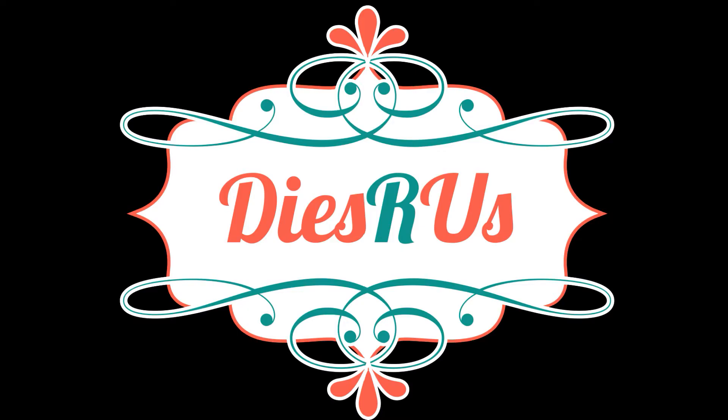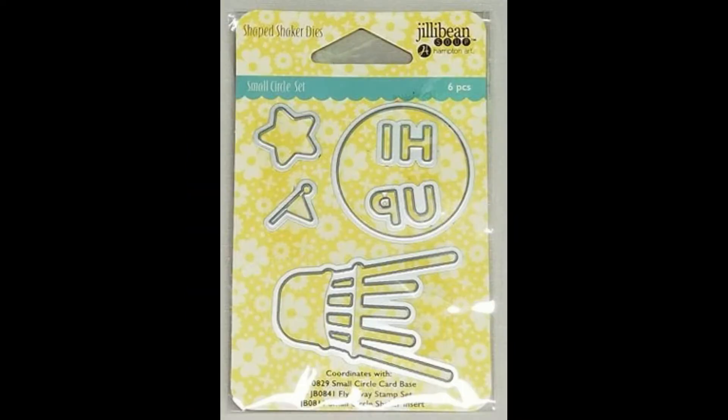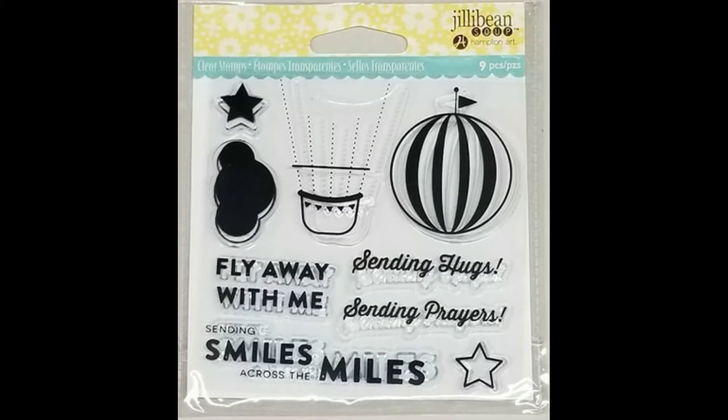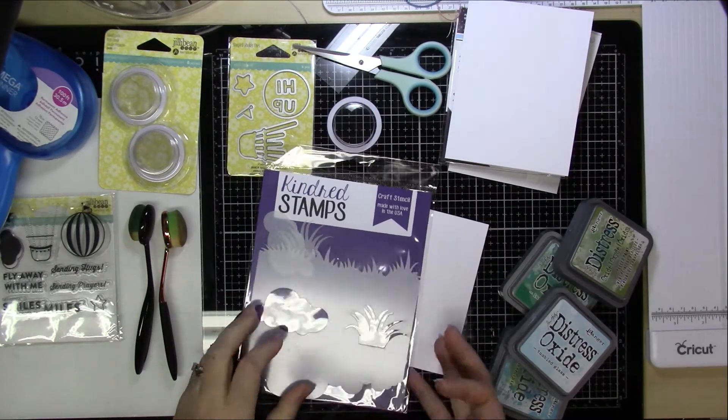Hi everyone, it's Lucy from My Crazy Craft Life and today I'm here with a design team post for Dies R Us. I'm going to be making this fun shaker card using Jillibean Soup's small circle die set, some small circle pouches, and then I just use a couple of the sentiments from the stamp set.